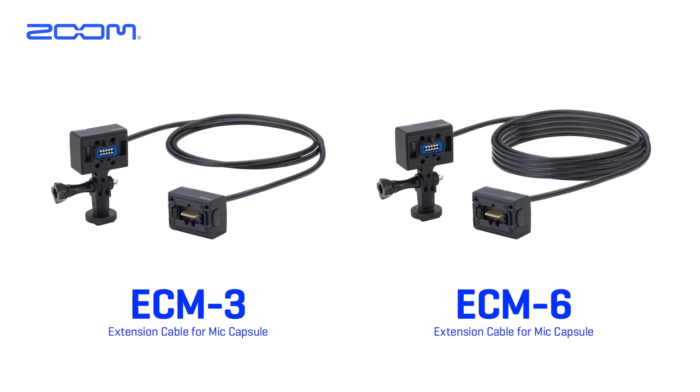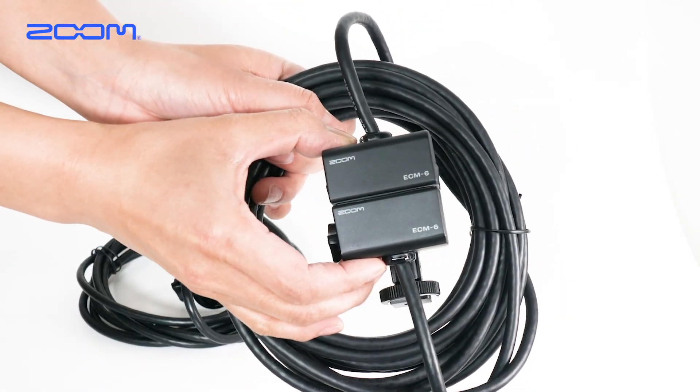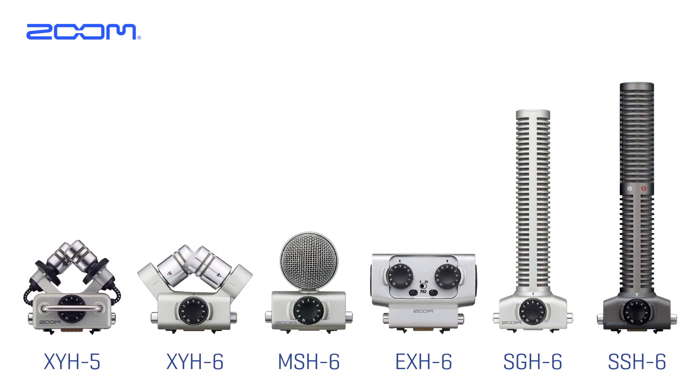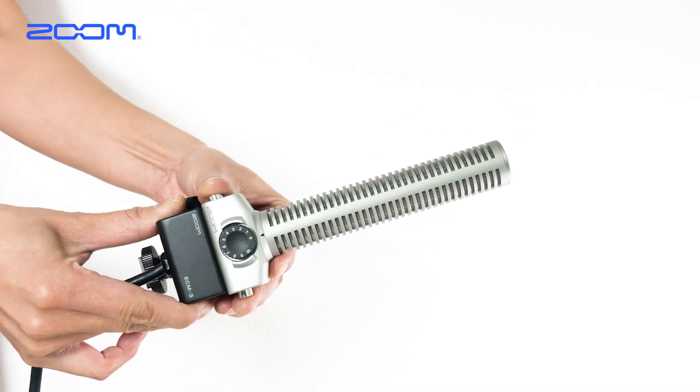Let me introduce the ECM3 and ECM6 accessories from Zoom. The 3 meter long ECM3 and 6 meter long ECM6 are Zoom microphone capsule extension cables to be used with Zoom products such as H6, H5, F8N, and U44.